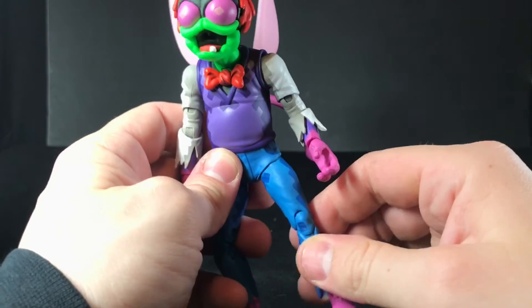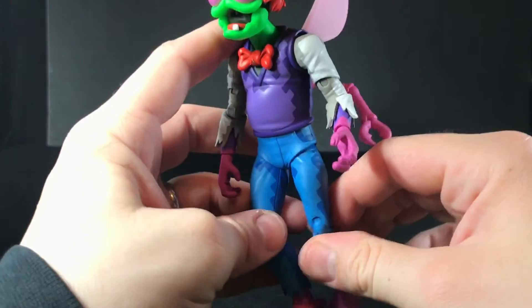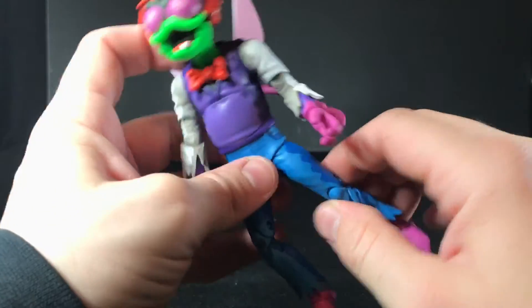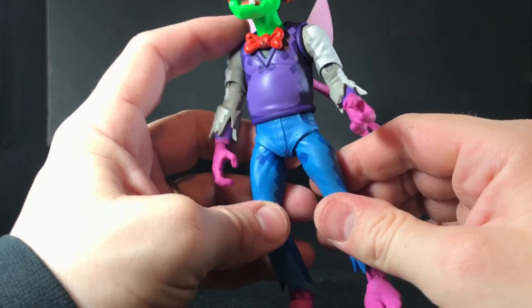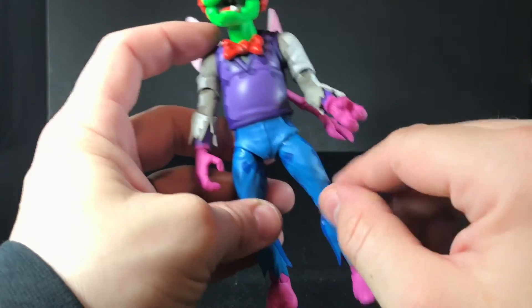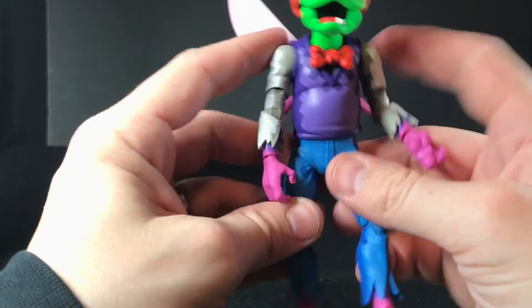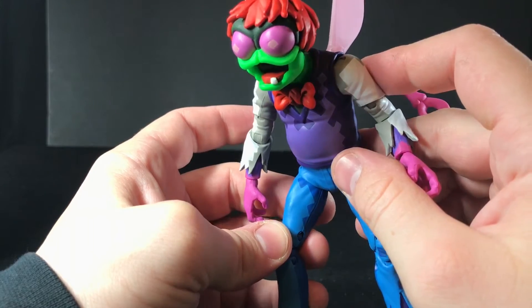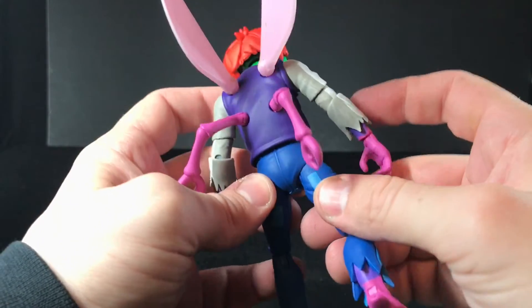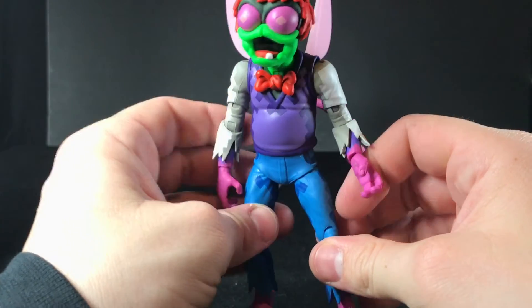There are even some points where the moving might be a little too loose, but I would rather that than struggling to move it and accidentally breaking it. His pelvis is like a piece of rubber, so it does move when you move the leg around. Luckily I haven't noticed any cracking yet — maybe some very slight ones, but it's not as bad as the Rat King figure that came out.